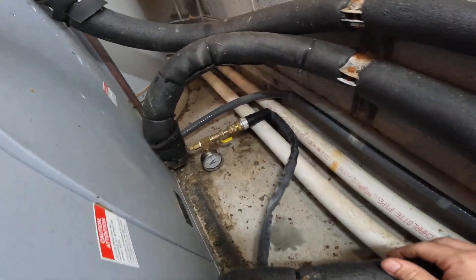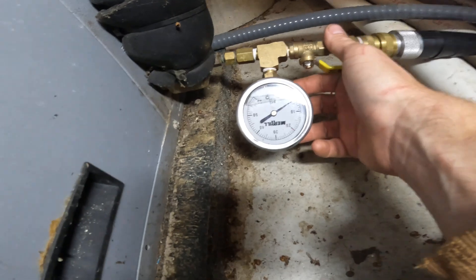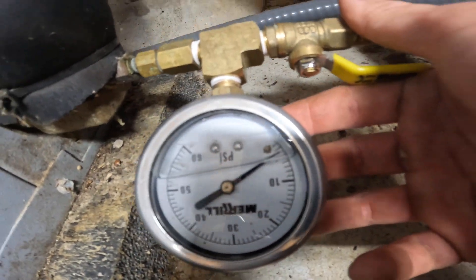That way we don't have to dig the ground up, and then we'll get this new one on. She's almost drained — it didn't have much in it.